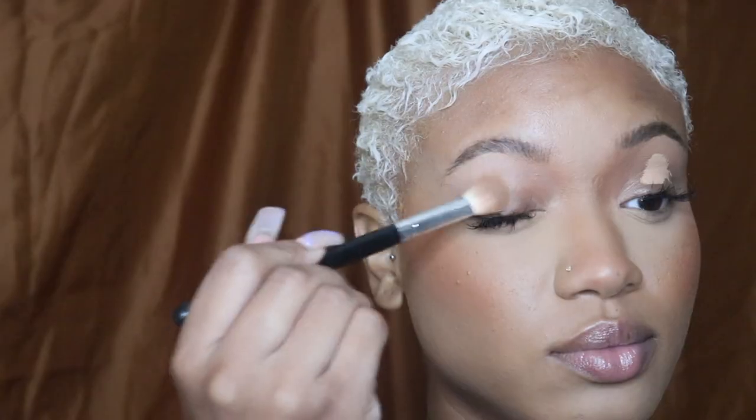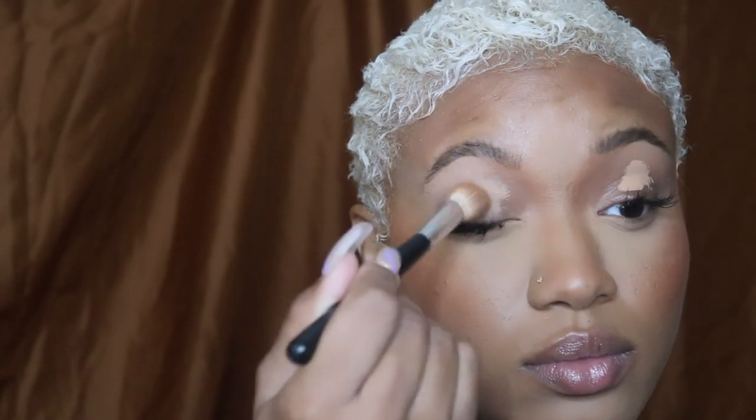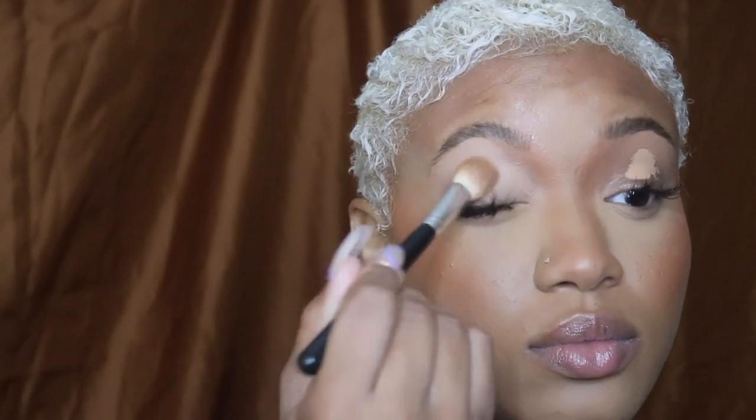This is the El Makiage hydrating setting spray. I really like it because after all the matte products, it's a great balance. Then I'm using a little bit of the Dose of Colors concealer as an eyeshadow base.